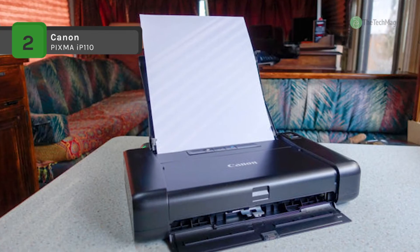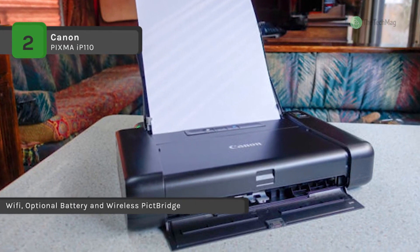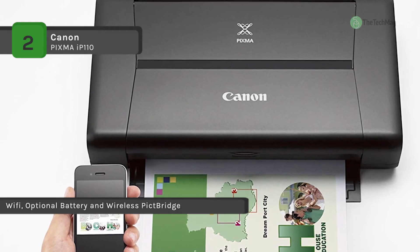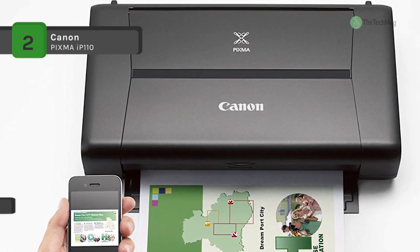It has built-in wireless connectivity for direct printing from mobile devices and cameras via PICTBridge. Additionally, borderless printing is possible at up to 8.5 inches wide, and a 4 by 6 inch photo can be printed in just 53 seconds.